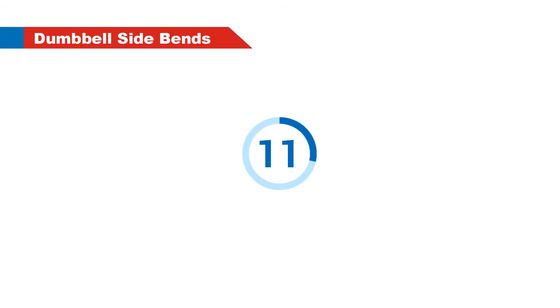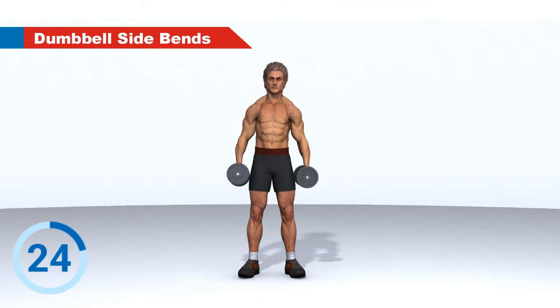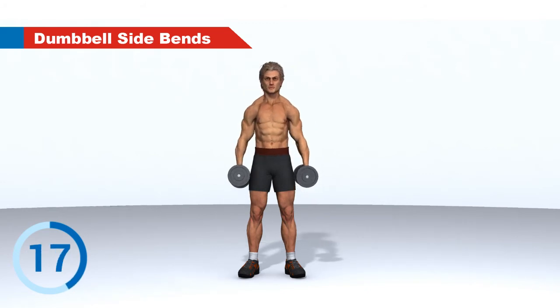Next Exercise: Dumbbell Side Bend. 3, 2, 1. Go!